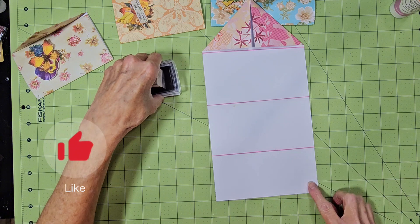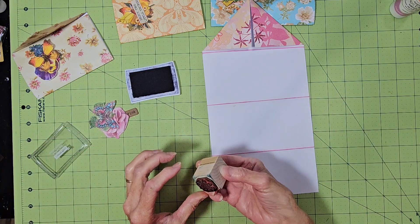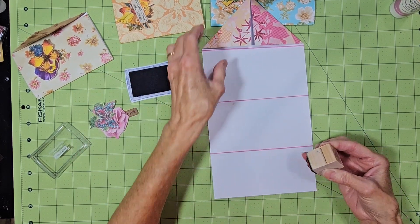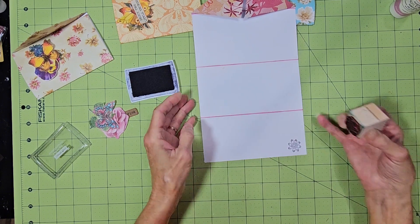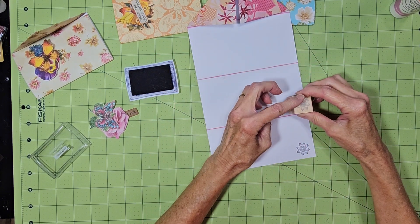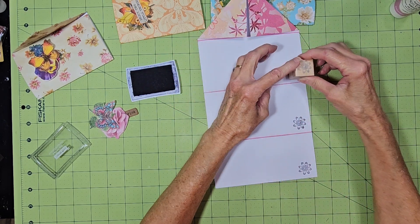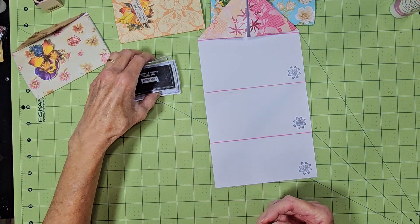Now all I'm going to do on my paper here is just stamp a little flower to dress it up a little bit, just in the corner. You could put lines on it — with your ruler just draw lines, or you can leave it blank.